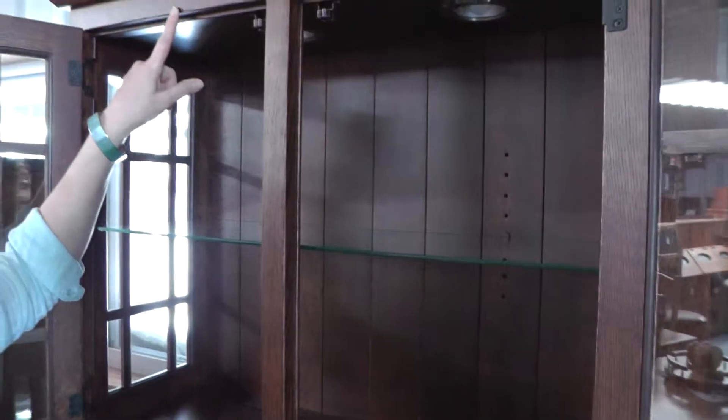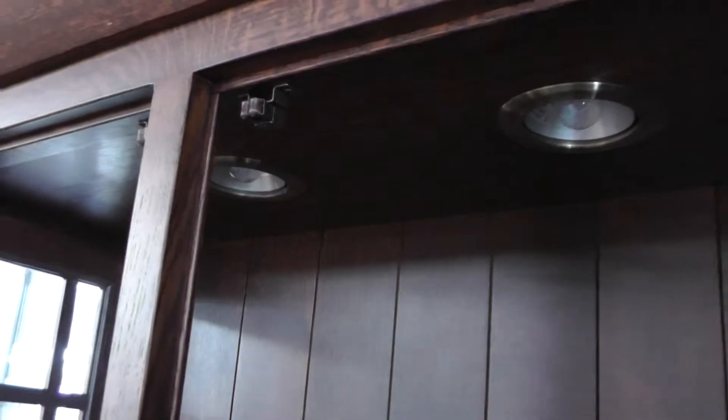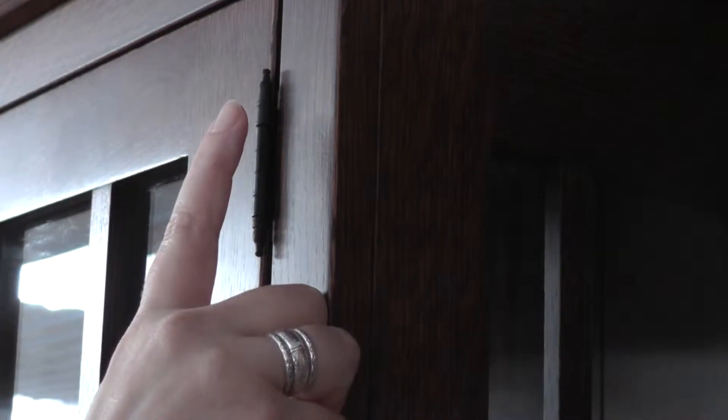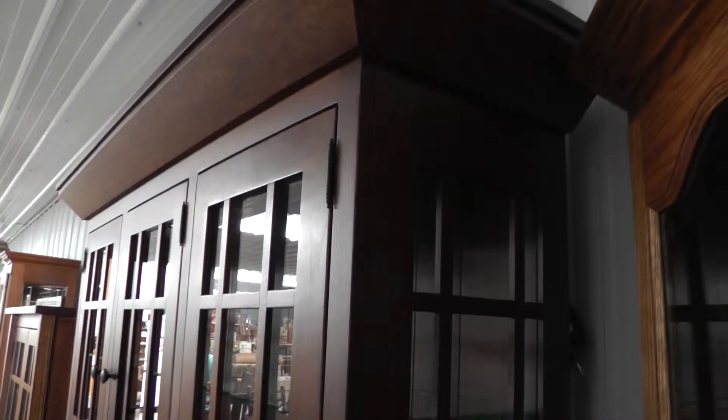We also have recessed lighting — there are three light bulbs up there. I don't have electricity so I'm not able to turn it on, but how that works is on the right side over here. I'm going to close this door. This is what's called a touch hinge. When you touch this, the light will come on, and there are three settings. The first time you tap it, there's a dim setting. Then you tap it again, it's a medium setting, and the third time it's the brightest setting. Then you tap it one more time and it will completely turn off the light — a very nice feature to have.